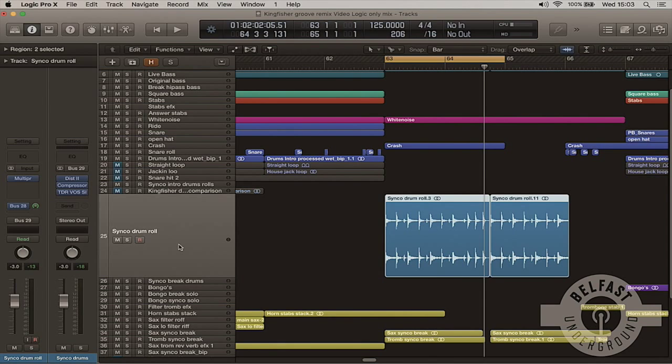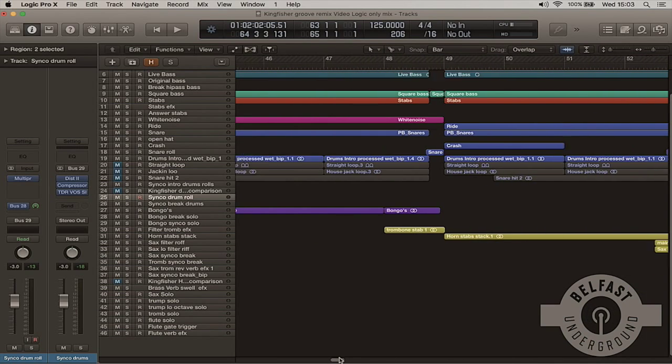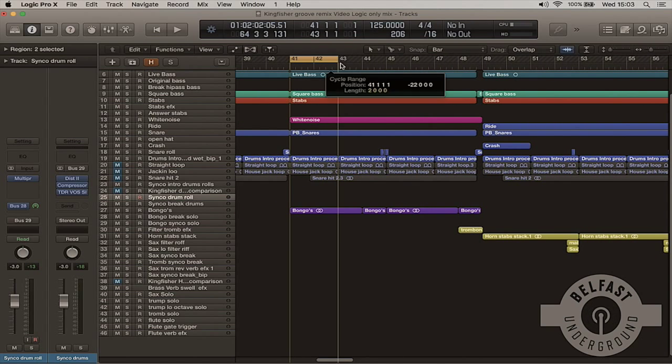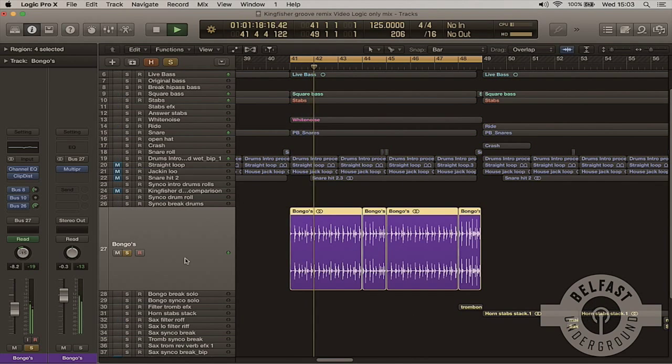And finally, for what we used from the original — the bongos. We just time aligned these. We made a kind of three-bar loop, and then every fourth bar I would just find a roll or variation and add that in just to keep it interesting. That just helps keep it with a live feel.